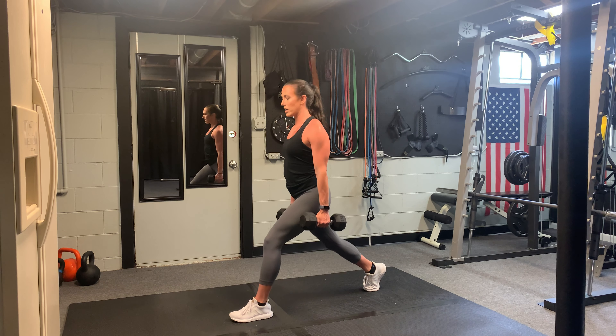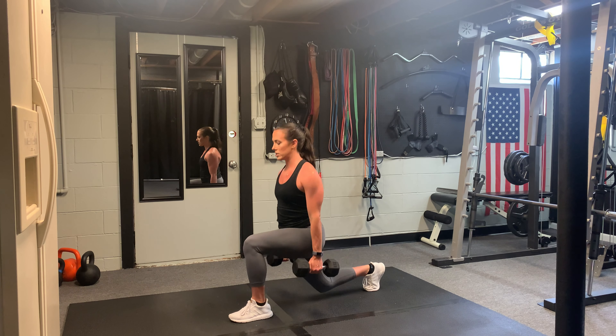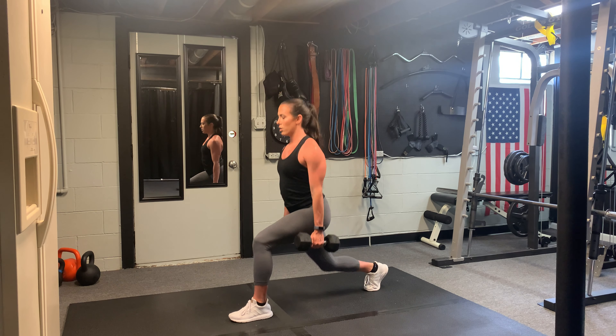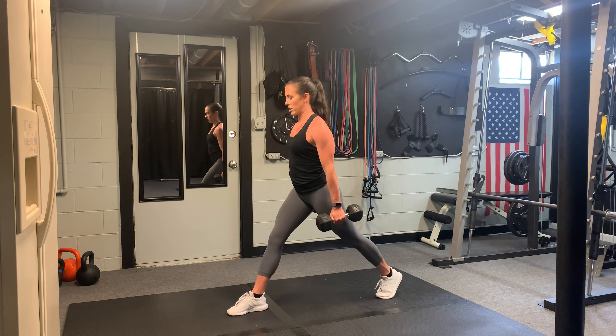Notice how both knees are going at a 90 degree angle. We're going to stay at this one for as many reps as it requires. And then switch.